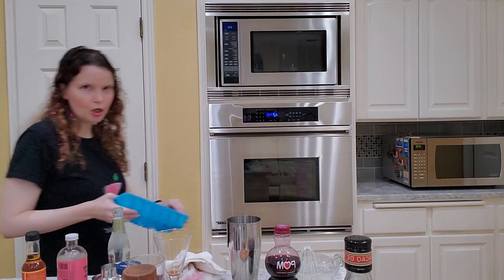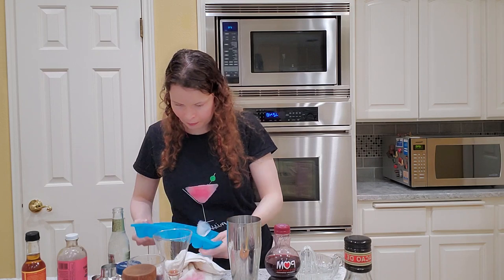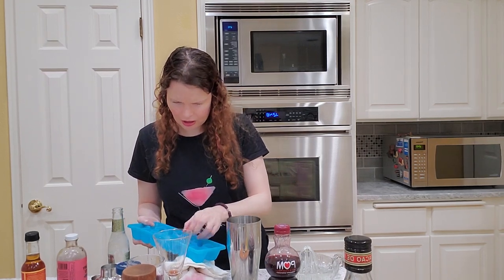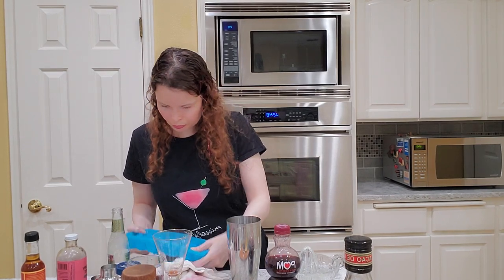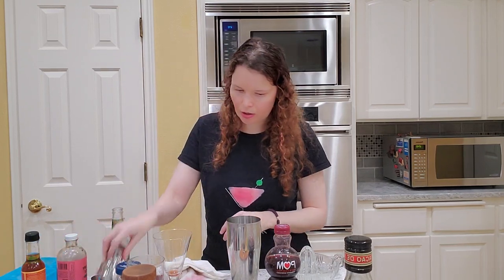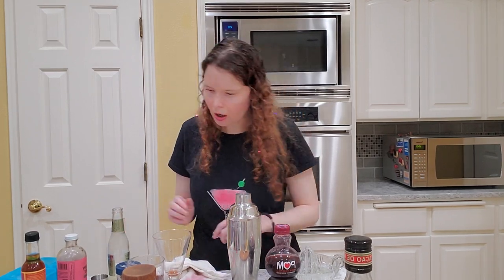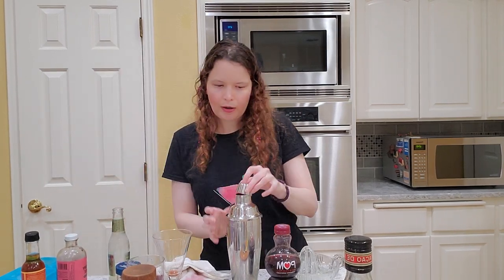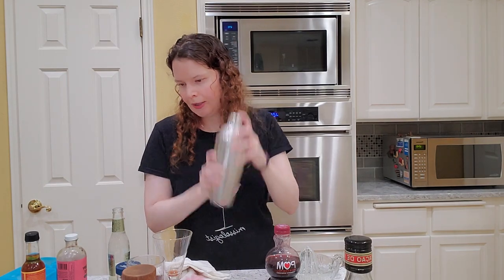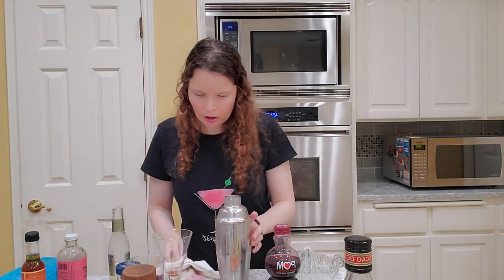So we've got our ice — we're going to do three or four ice cubes. Three ice cubes it is. I'm going to shake this margarita — if I can find my top. Oh, here it is. So we're going to shake this margarita. You're shaking to get the drink cold, but also to dilute it a bit. So don't worry too much about it.